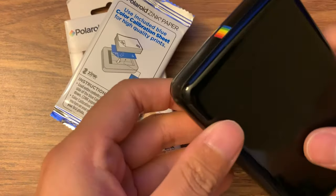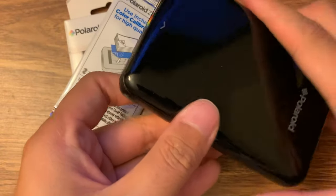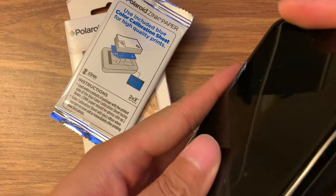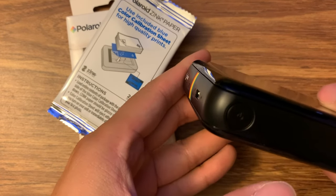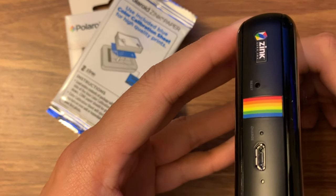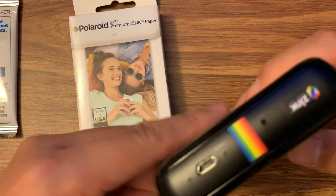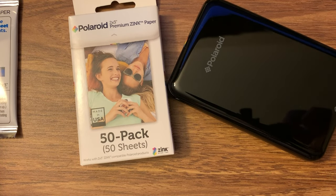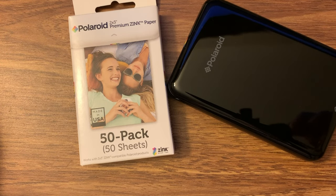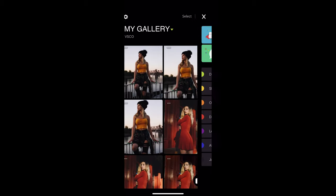Let me hold it for a couple seconds. So this is just a quick overview, and I'm going to show you the app side. I just installed this app, and I'm going to record the screen from my laptop for the phone screen. So I'm back to my phone right now, and this app is the Polaroid Zip app.